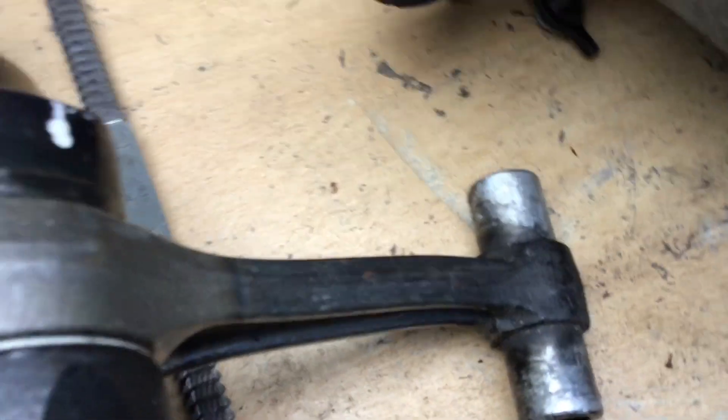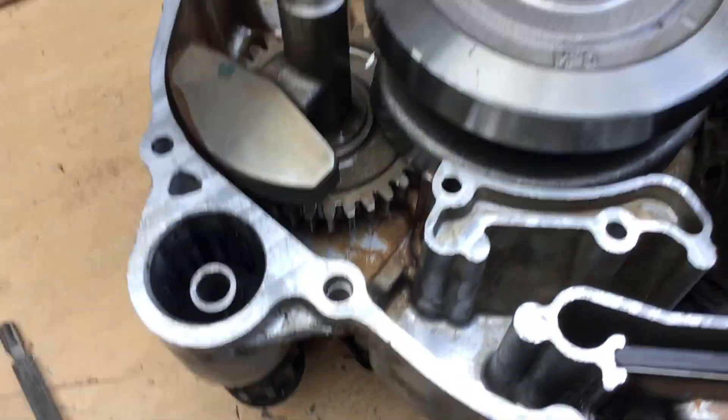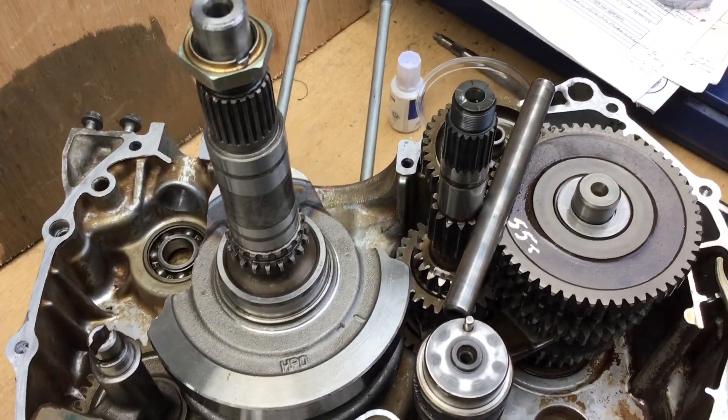The conrod is in quite a state as you can see. So we have a replacement crankshaft — a second-hand crankshaft but a good one.